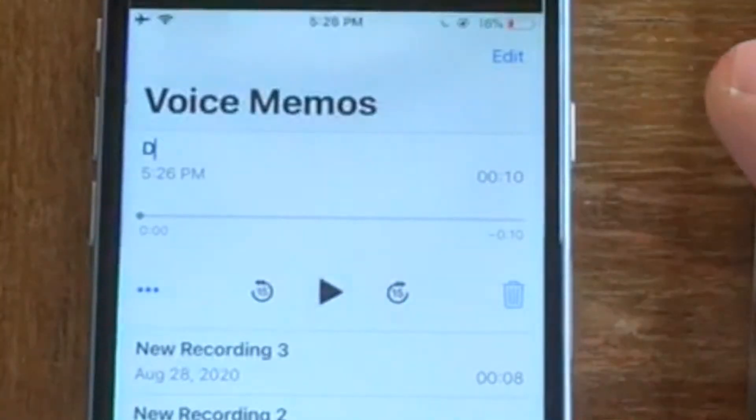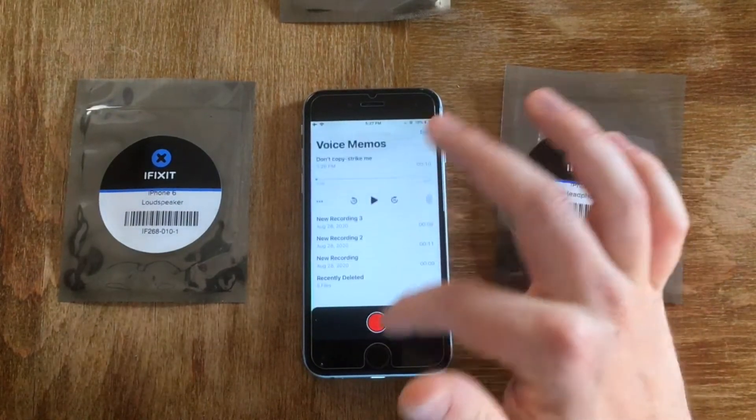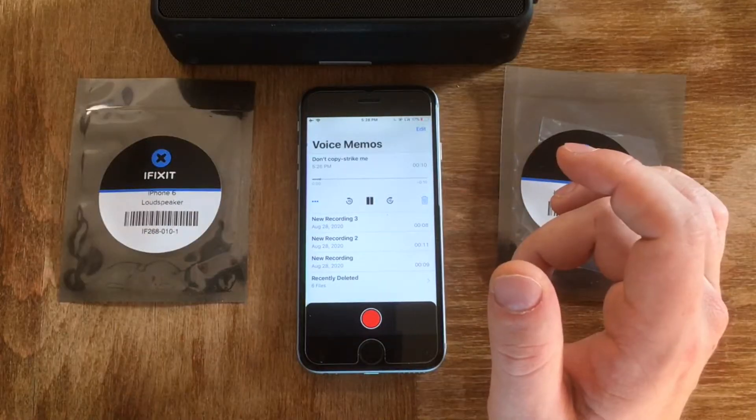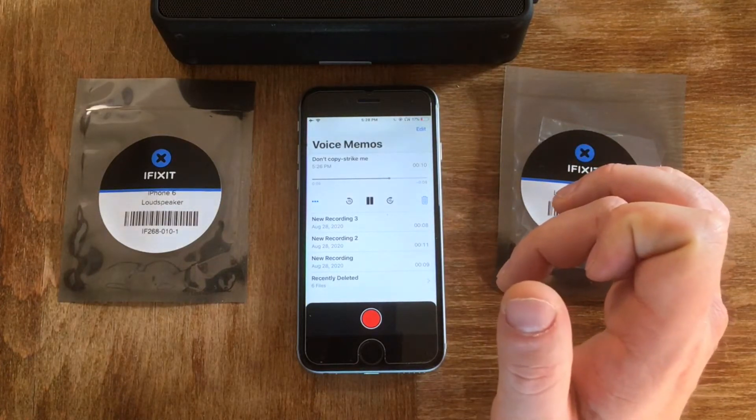I'm gonna name this 'Don't Copy Strike Me.' Since the speakers don't work, I will connect it through Bluetooth. It's arguably an improvement. Now that I did a little showcase, I'll be turning off the phone. I'm going to actually start with the LC headphone jack. It could be the speakers actually do work — it just doesn't play through them because it thinks there are headphones attached. That doesn't explain the microphone issue though. These two other pieces could be unneeded.